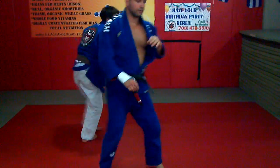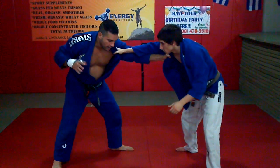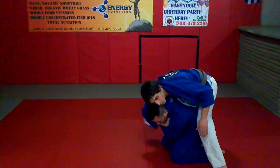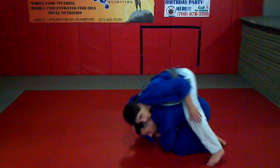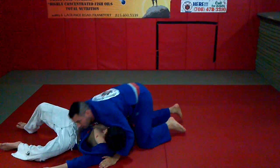Now I'm going to show it in slow motion. I'm inside here, in this position, and I'm jumping in and I'm trying to get through his leg — that's the key. And as I move forward really tight.